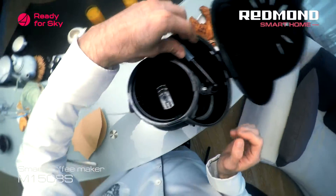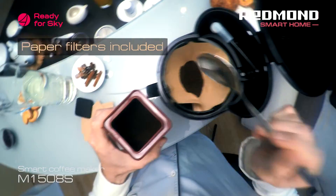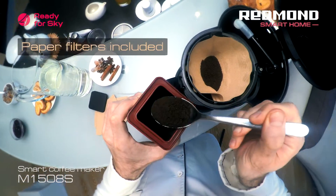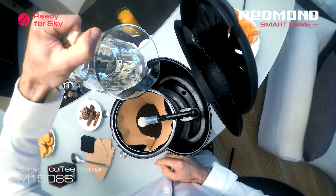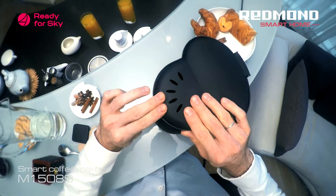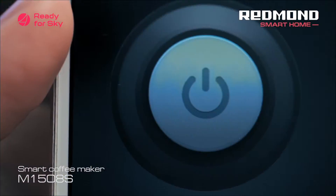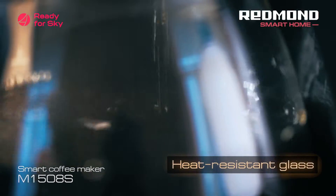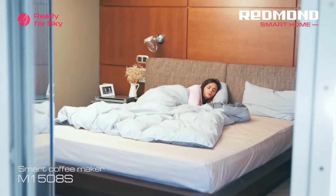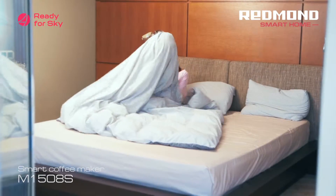Let's make a cup of Americano. Place ground coffee into a paper filter. By the way, the filter kit comes fitted with a coffee maker. Turn on the coffee maker at a distance on your way to work to please your family with a delicious hot drink. The smart coffee maker M1508S will start brewing from any distance whenever you want, by your signal from your smartphone.